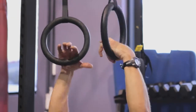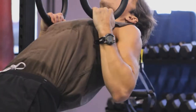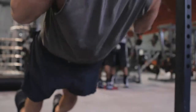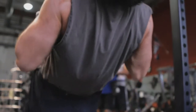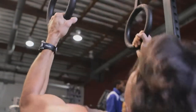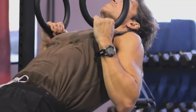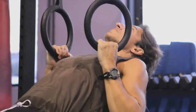The second exercise that we love to do with rings is called the inverted row. Here, you're going to put your body in a reverse plank position, gripping the rings overhead. You're going to slowly bring your arms towards your body, or your body towards your arms, until, if you can, your knuckles touch your chest. Bring it down slowly again, keep your core connected, and you're going to absolutely crush your biceps, your shoulders, and your back.